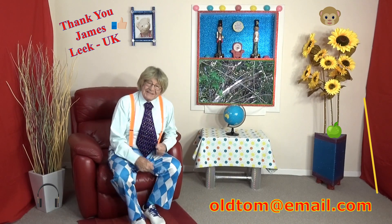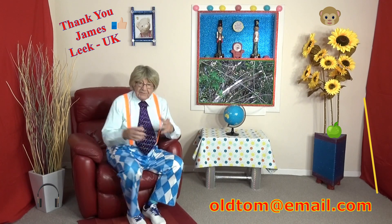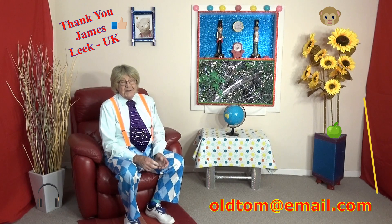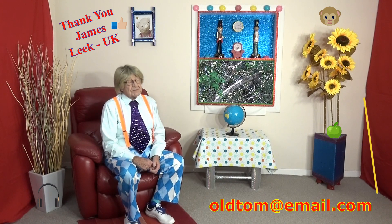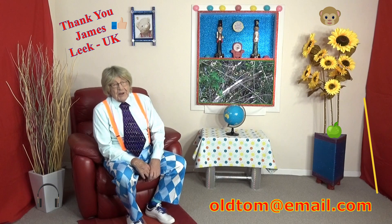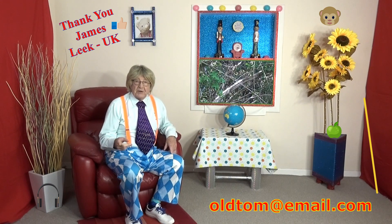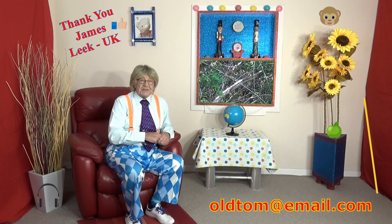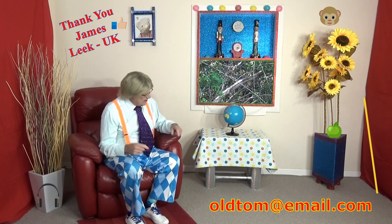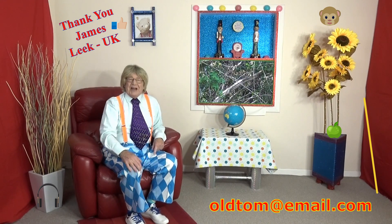Oh, you're back again — wasn't that fantastic? I just love these shows. A lot of you have asked me where I live — I live in Australia, in a place called Queensland. It's really nice and warm; we do have some storms and it gets cold in winter, but mostly it's lovely. The schools have open playgrounds covered in grass. Don't forget — if you've got a birthday coming up, send me your first name, town, country, and date of birth to oldtom at email.com. I'll see you next time on Old Tom and his big red chair, bye bye everyone!